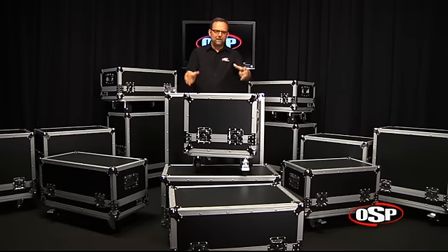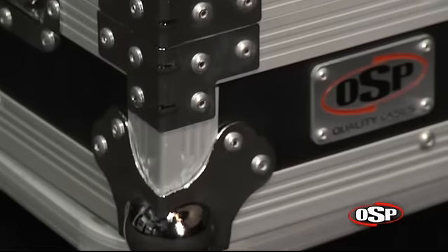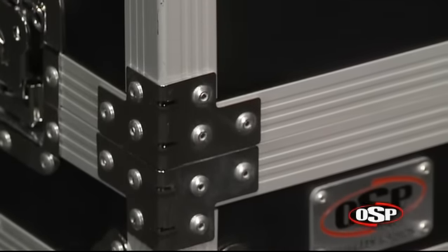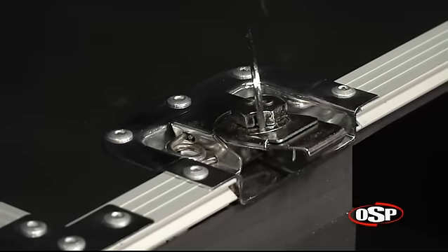The upper part is lift-off. It's all made of 3/8-inch marine-grade plywood, black laminate on the outside, ball corners that are steel attached here on the corners with stainless steel rivets for extra strength. Butterfly latches.